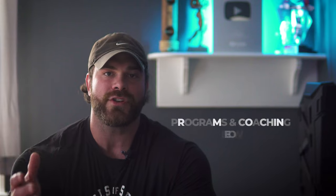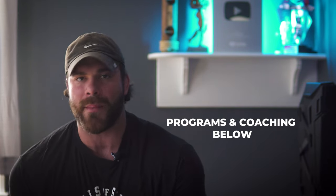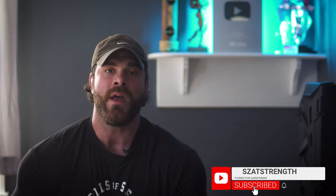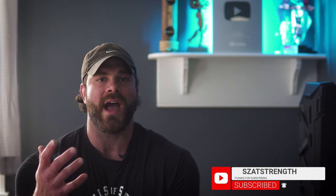That's all I have guys. If you found this topic interesting and liked the video, give it a thumbs up, subscribe to the channel, and leave some comments down below. If you're looking for programming, we have à la carte options, the app, and one-on-one coaching — shoot me an email and we can set up a free Zoom call to see if it's a good fit. Your support means the absolute world to me. Stay a lean, mean, strength machine — I'll catch you next time.